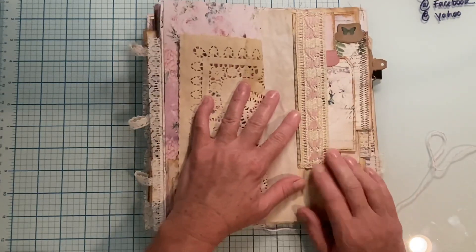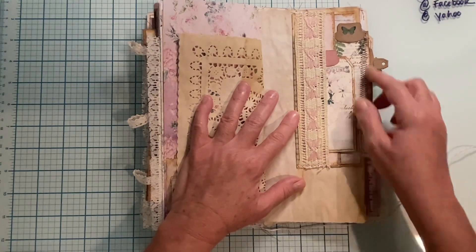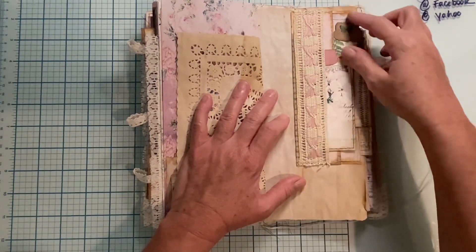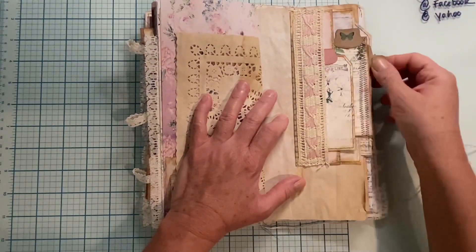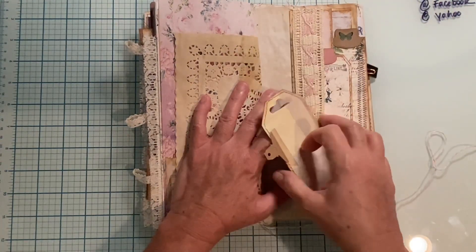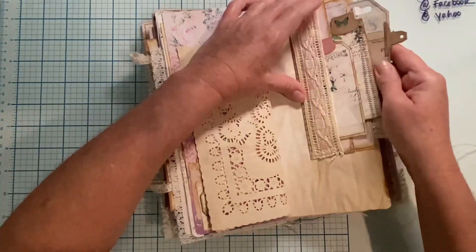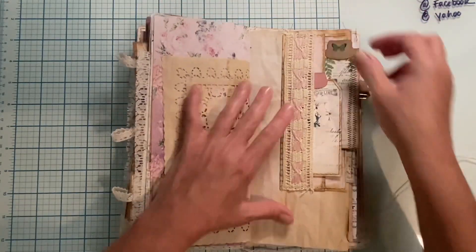The other side of the doily. Here is a book page and some lace, and it's got three tuck spots. Here's the first tag, and here is a journaling card. Then in the third spot, we have this big tag made from the master board — that goes behind there. Lots of layers there.